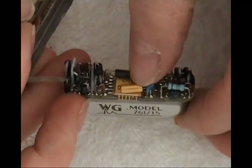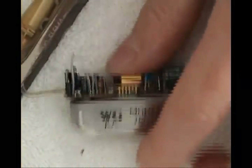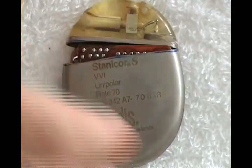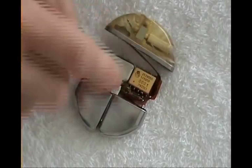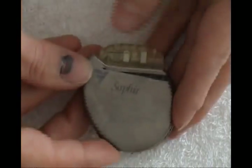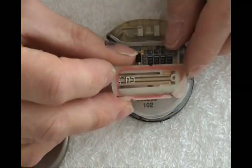You can see the electronics: some hybrid thing here, some quartz in a golden box, and the usual parts. More open pacemakers — this one is a Steiner by Cordis company, and I did cut it open so you can see the internals. Two batteries and hybrid packages.